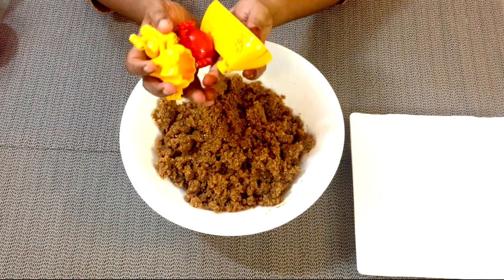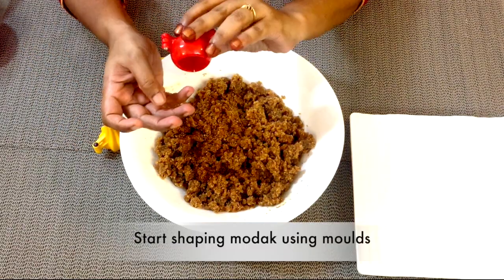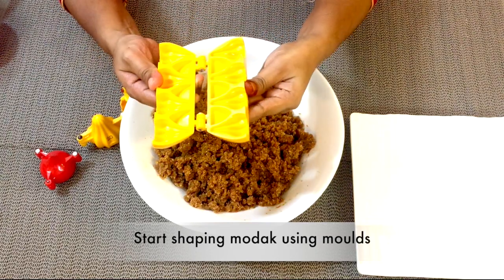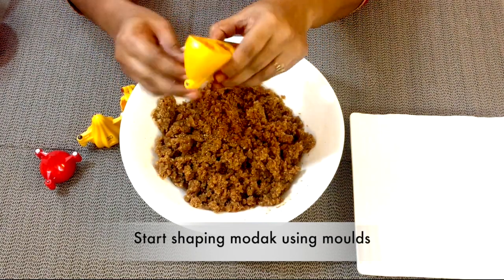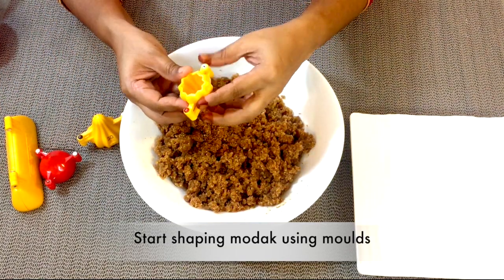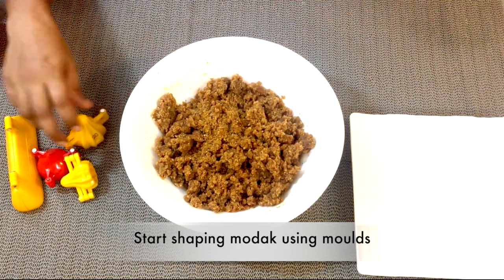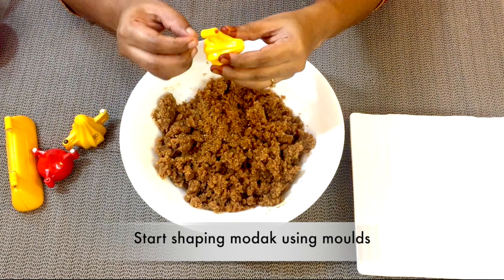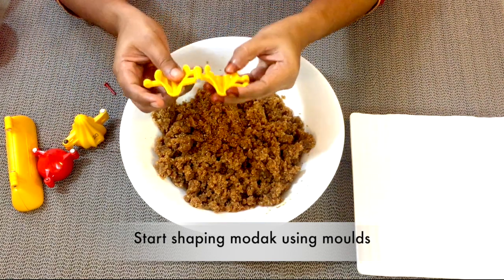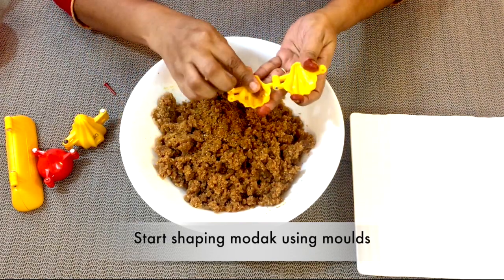I have four varieties of mould with me. The red one I have already used for steamed modak last week. This is the smallest one — we can make four modaks at a time using this. For today I am going to use this one, the medium-sized mould, which is a bit larger than the previous one. Open the mould and fill it with the prepared mixture. No need to apply oil to the mould as there is enough oil from the ground cashews and peanuts.